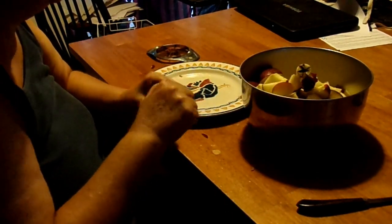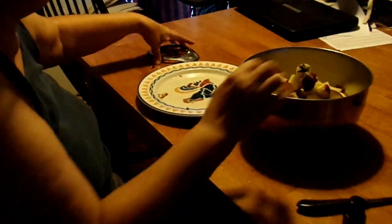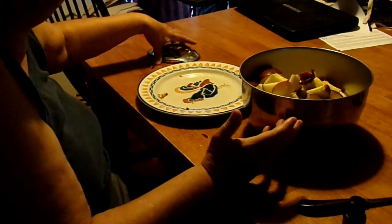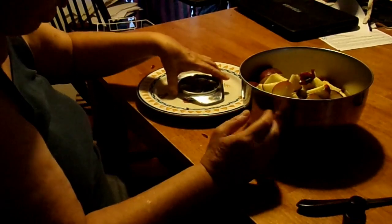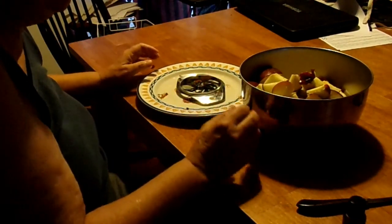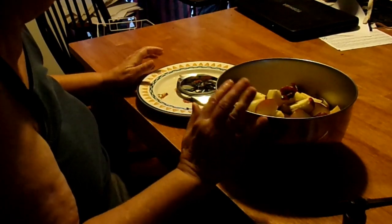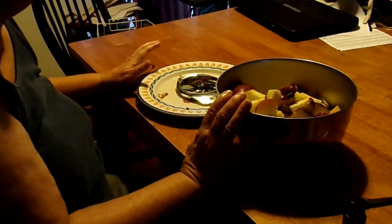Here where I live in Georgia, red delicious are cheaper. It doesn't have to be apples — it could be little chunks of bread, little cookies, whatever your animals will eat. I just give them apples because I think it's a little healthier than bread and cookies, but it's up to you.